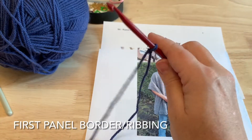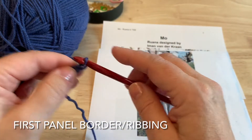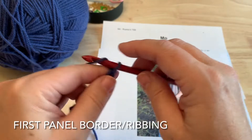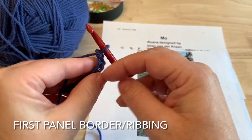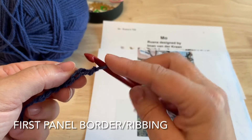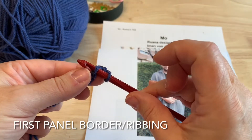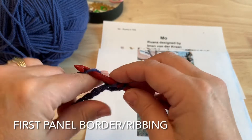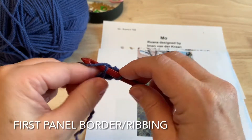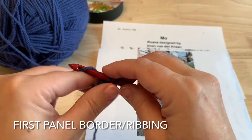We want to take our smaller size hook — I'm using my 6 millimeter — place the yarn on the hook, and we're going to chain 8. Then we'll turn the chain over so we can see that third loop, which creates a bump on the back of the chain. Starting in the second back bump from the hook, we'll insert our hook under that back bump and make a single crochet. We'll do that in each of the back bumps of each chain for a total of seven single crochet.